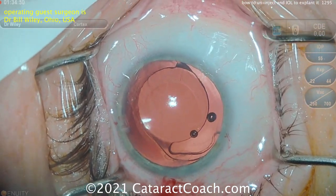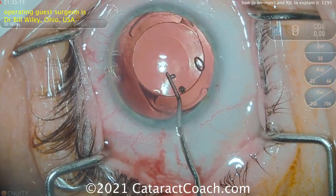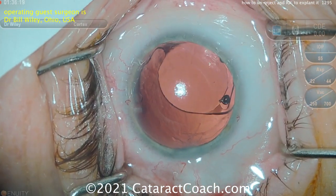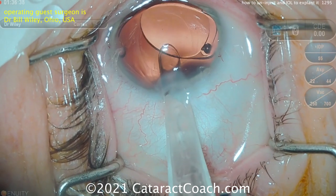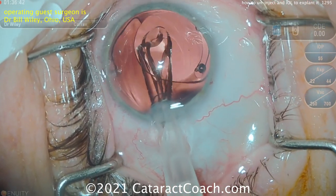He's going to carefully dissect the old lens out of the capture bag using plenty of viscoelastic and bring it up into the anterior chamber. More viscoelastic is used to further expand the capture bag, and now the new IOL will be placed in the capture bag first — a smart way to protect the posterior capsule.